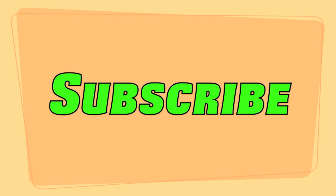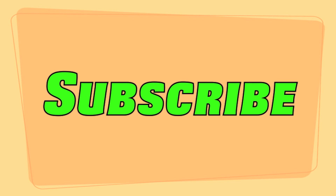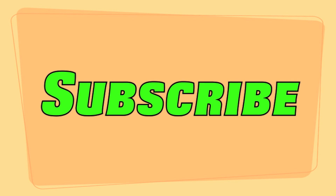I'm Christine. Please subscribe to my channel for more Lego news, reviews, stop motions, customs, and more every day. We'll see you guys later, bye!